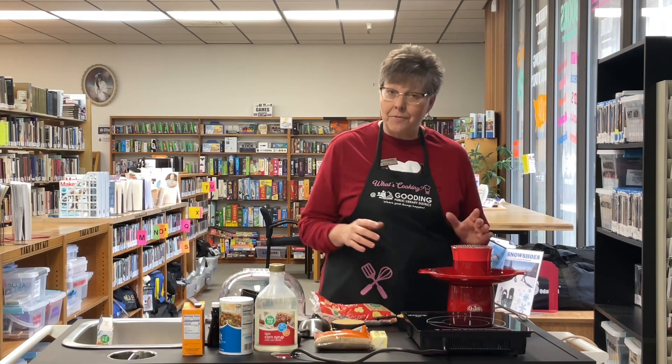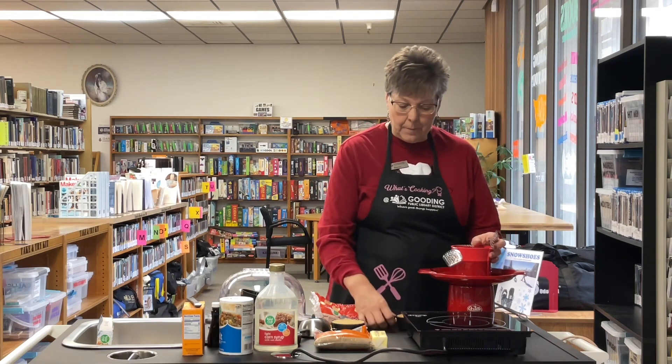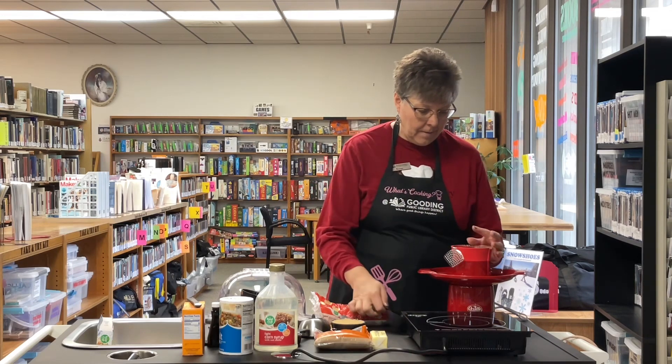Welcome to What's Cooking in the Library. Today we are going to make baked caramel corn. First we have to pop some popcorn — we're going to put a half a cup of popcorn into the popcorn maker and pop the popcorn.